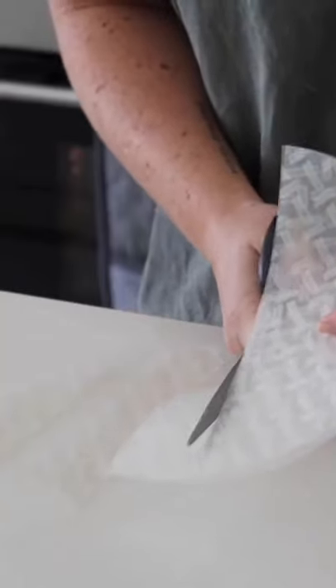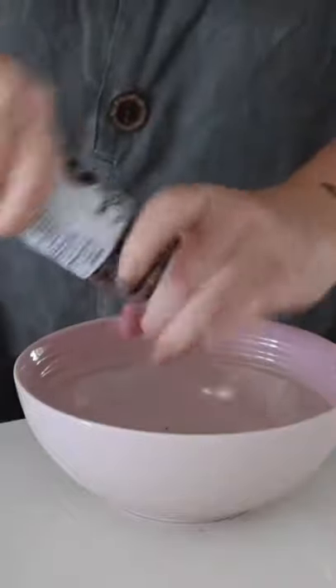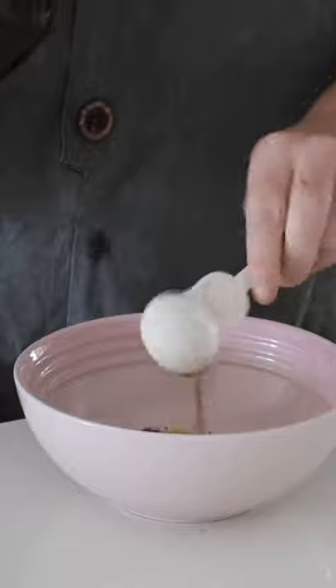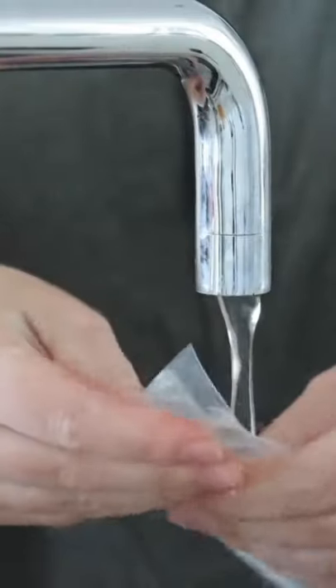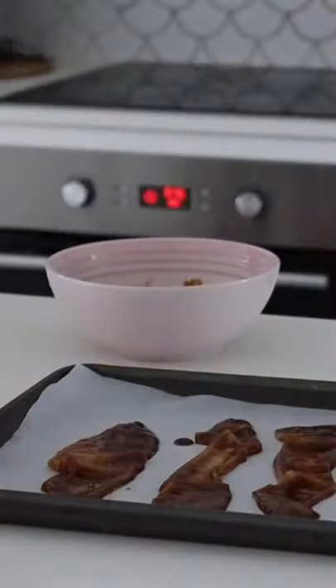To make it, I sliced rice paper sheets into even sizes and then began making the sauce with soy sauce, olive oil, barbecue sauce, nutritional yeast, salt, pepper, smoked paprika, and liquid smoke. Then I wet the rice paper sheets before running them through the sauce mixture and placing them on a baking tray.